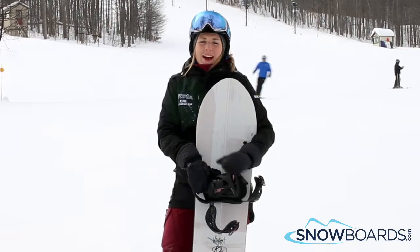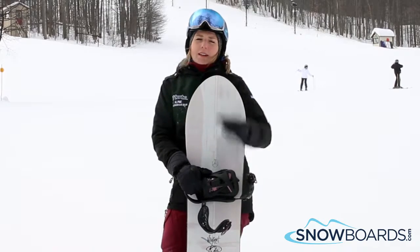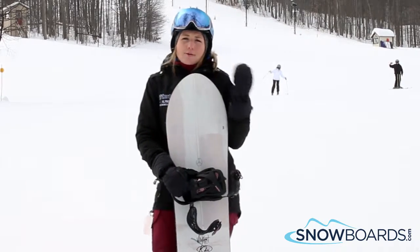Hey, I'm Kelsey. I just got off K2's Wild Heart. I give this board a 4 out of 5 stars. It's definitely for that advanced rider who's looking for an all-mountain powder board.